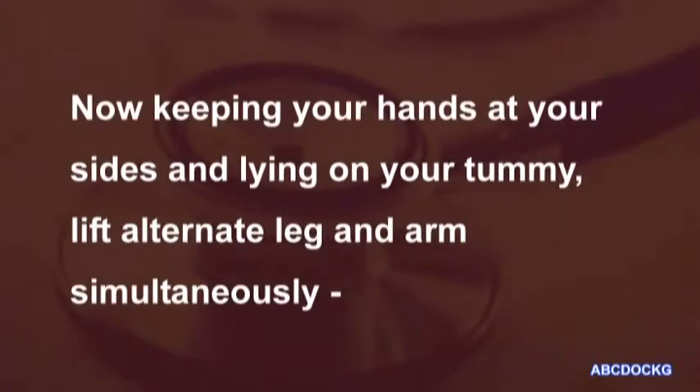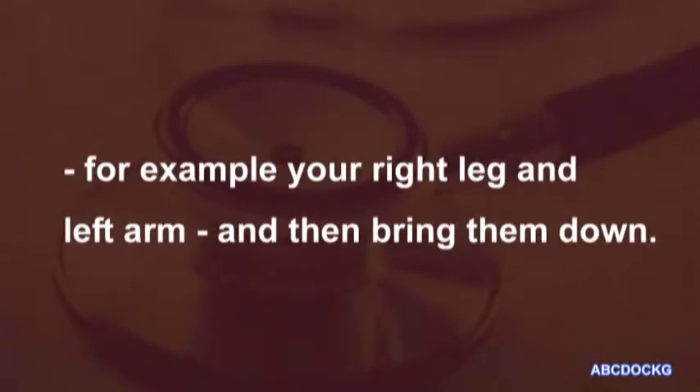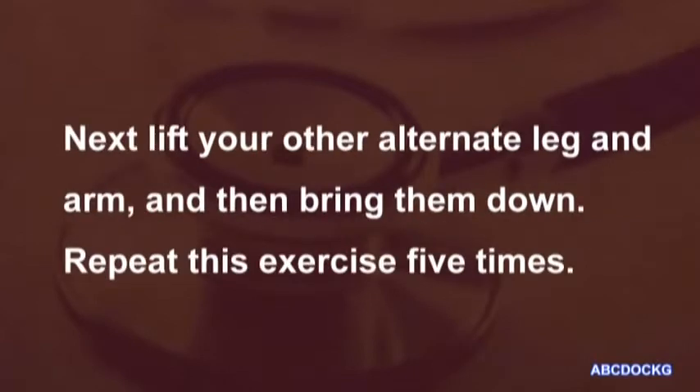Now, keeping your hands at your sides and lying on your tummy, lift alternate leg and arm simultaneously. For example, your right leg and left arm, and then bring them down. Next, lift your other alternate leg and arm and then bring them down. Repeat this exercise five times.